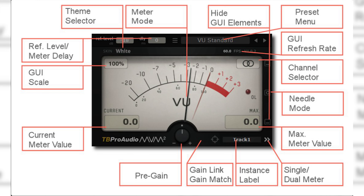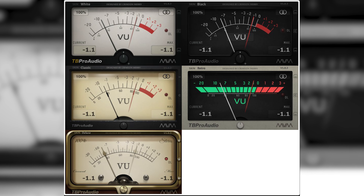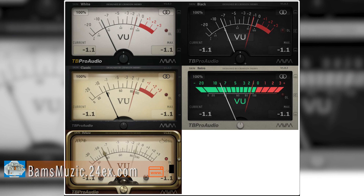It has a very simple interface, which includes a gain trim knob and five skins, which makes it real easy on the eyes. So grab this tool to gain some precision when gain staging.